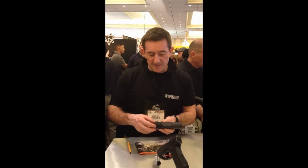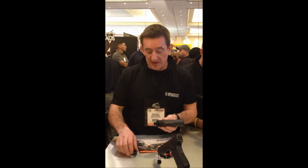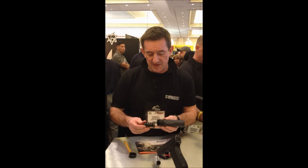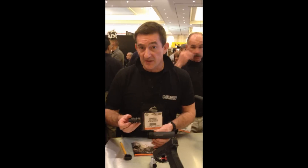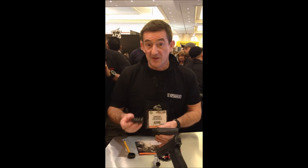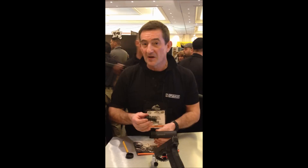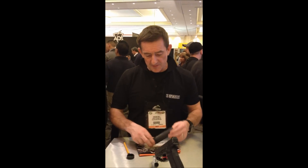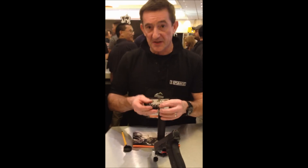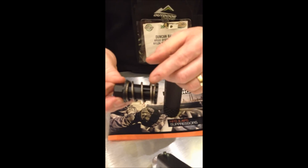Sound attenuation is comparative to every other proprietary silencer on the market. Where ours differs slightly is in the piston and chamber. What we can do is tune our silencer to a specific pistol or a specific ammunition nature. We do this by using a selection of recoil springs, which have slightly different diameters and slightly different tensions.